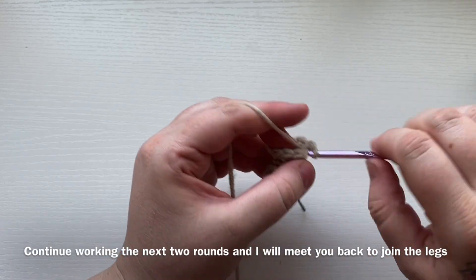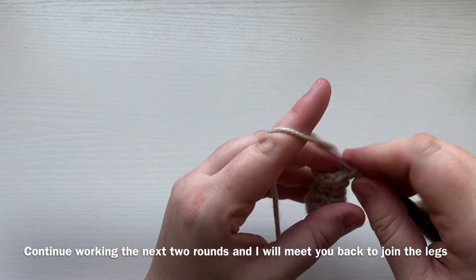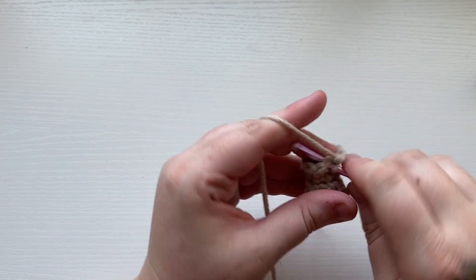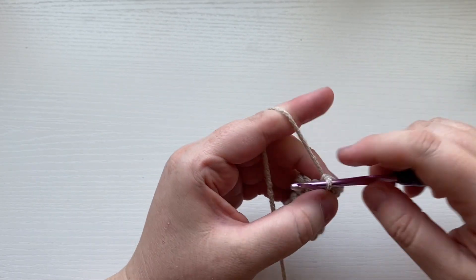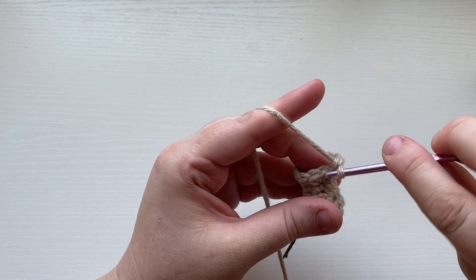Unfortunately I lost a little footage, so at the end of round eight go ahead and cut the yarn off and weave it back into the leg. Your next step is to make the other leg — go ahead and work that up and I'll meet you back at the end of round eight.